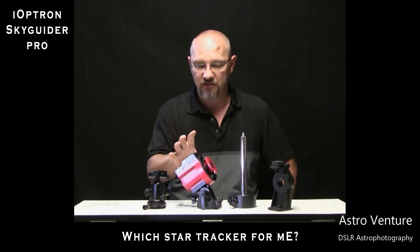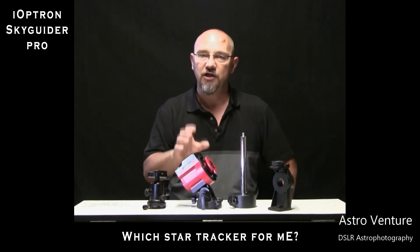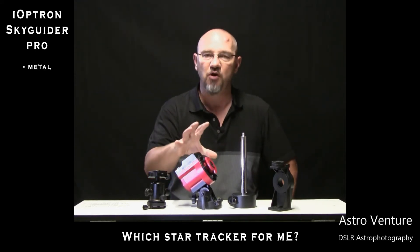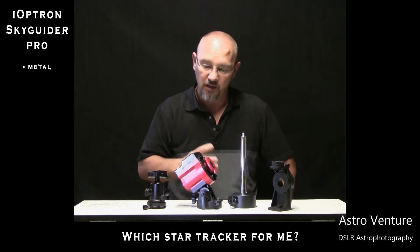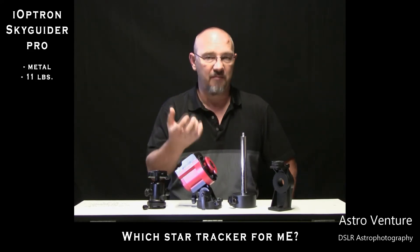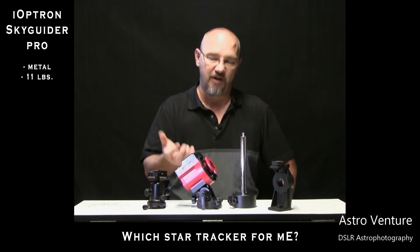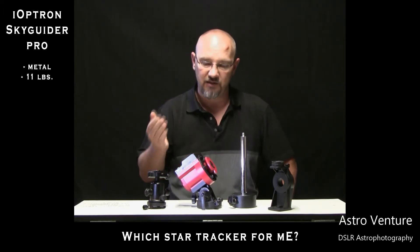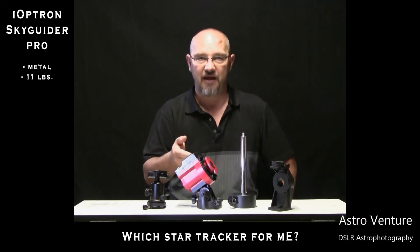I love the construction of the Skyguider Pro — it's mostly metal. It does have a plastic cover, but the construction is mostly metal and it's solid. It will support 11 pounds, which is going to carry both my heaviest and longest lens and my heaviest camera body without a problem. Additionally, there is the option of having the internally mounted iPolar camera.